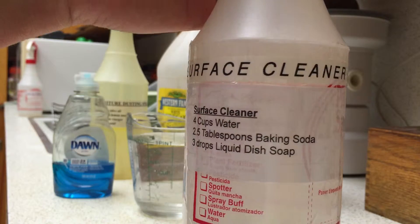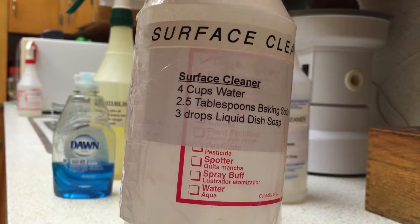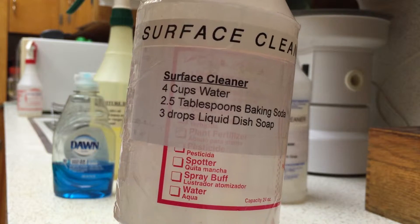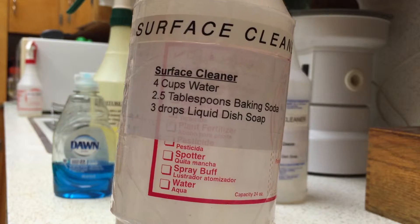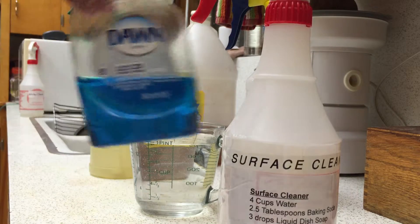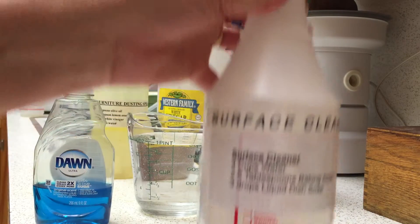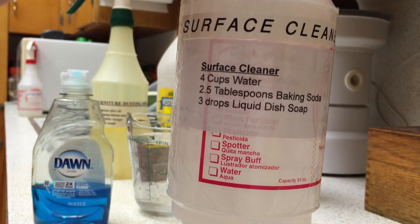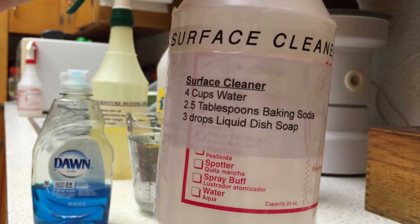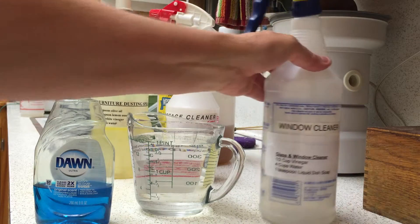When I say surface cleaner, I mean something like 409 — something you'd use on your countertops, countertop appliances, and stovetop for quick cleanups. The recipe is four cups of water, two and a half tablespoons of baking soda, and three drops of liquid dish soap. I use Dawn — I find it cuts grease the best. To be honest, I use a little more than three drops, probably closer to half a teaspoon. And that's the surface cleaner.